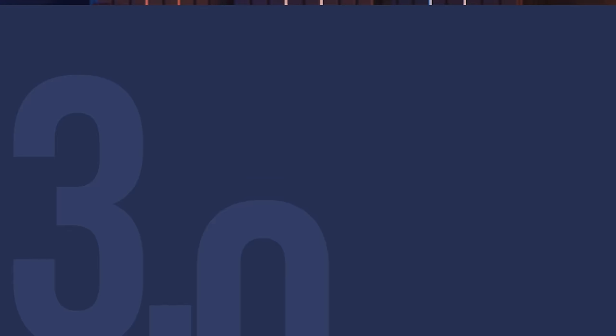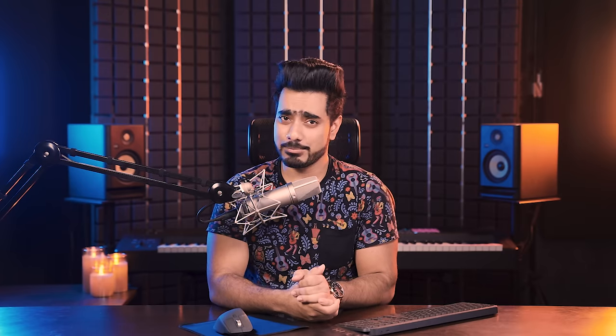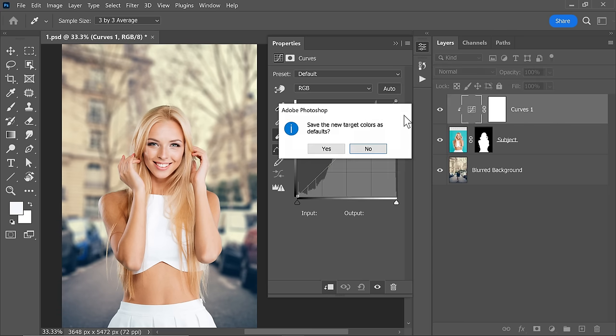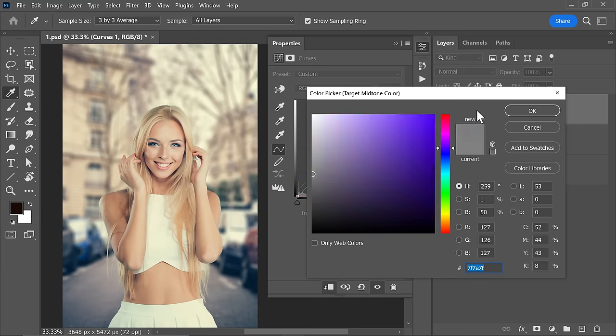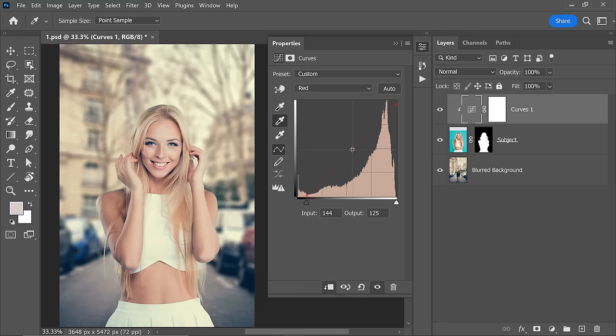Which brings us to Number 3: Match the color. Here are 2 amazing methods. Create a Curves Adjustment layer and clip it to the subject layer. Make sure that the symbol of the adjustment layer is selected. Double-click on the white point eyedropper in the Curves properties and sample the brightest point of the background. Click No, and then click on the brightest spot of the subject — an area that would be close to white. Similarly, do the same with the black eyedropper and then, eventually, the grey eyedropper. And bingo! Your color is matched. Make sure to make some manual adjustments to improve the results even better.